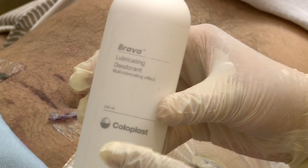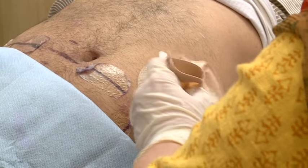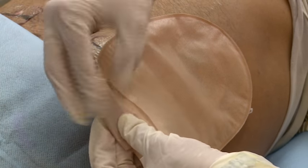Put a few drops of this deodorant in the bag and spread gently by rubbing the two layers. Close the outlet by making three folds in the same direction and close the velcro.